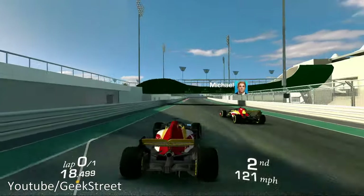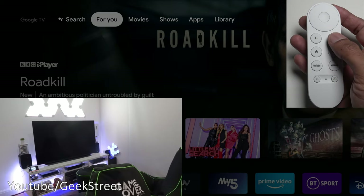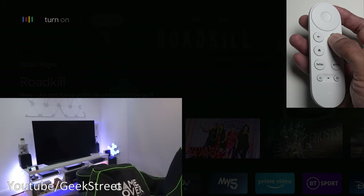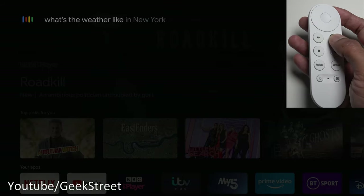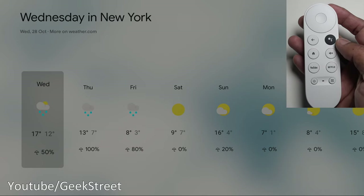To demonstrate voice control: hold the button on the remote and speak a command. For example, 'Turn off Nanoleaf' — and it responds. 'Turn on Nanoleaf,' 'What's the weather like in New York today?' — works really well, performance is quite quick, and I like the privacy aspect that it only initiates when you press the button.